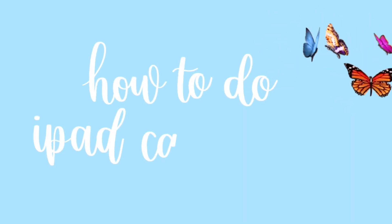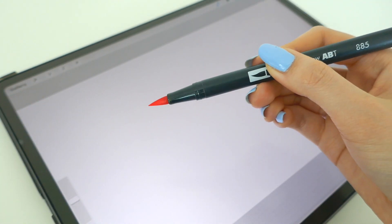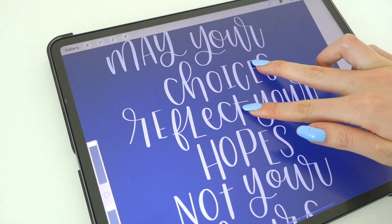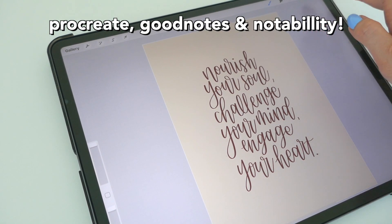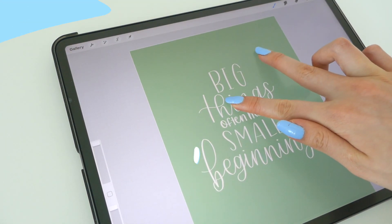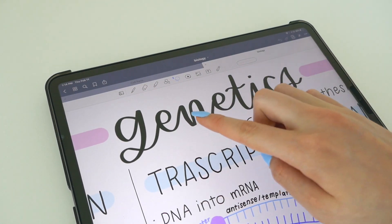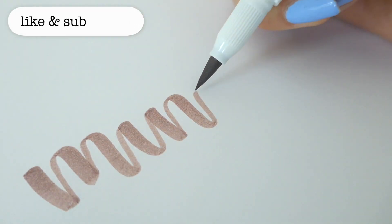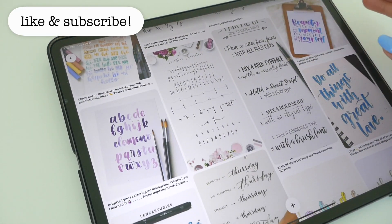Welcome to today's video — a tutorial on fresh calligraphy on your iPad. Stick around whether you're a beginner just starting with your iPad or already more advanced. There are so many tips in this video to help you improve your calligraphy on GoodNotes and Notability. When I first started, I already had a lot of practice with regular brush pens, and I took a lot of inspiration from Pinterest.